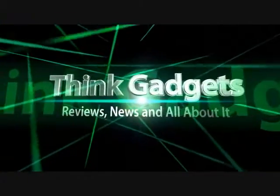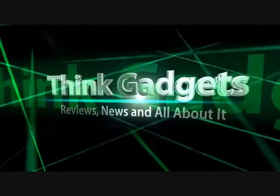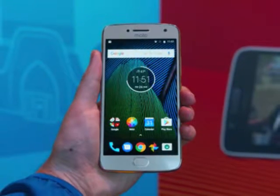Think Gadget Reviews, News, and All About It. Hands-On Moto G5 Plus Review — it's a plus in more ways than one.